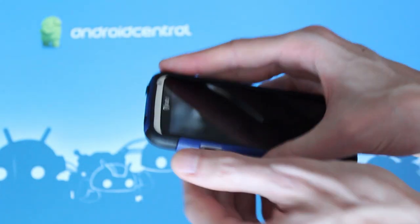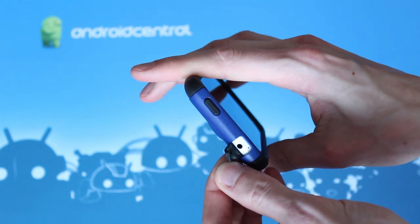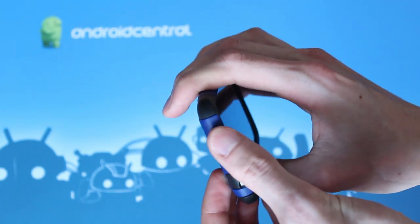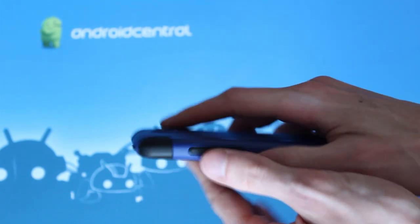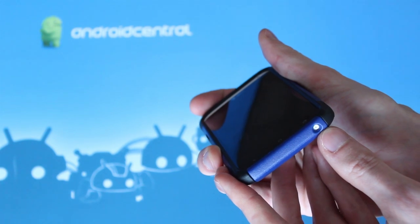The micro USB slot here has a little protector, as does the headphone jack up top. The physical keys are all accessible through the skin here — you've got the power button up there, the volume rocker down here, and the microphone jack is open too.